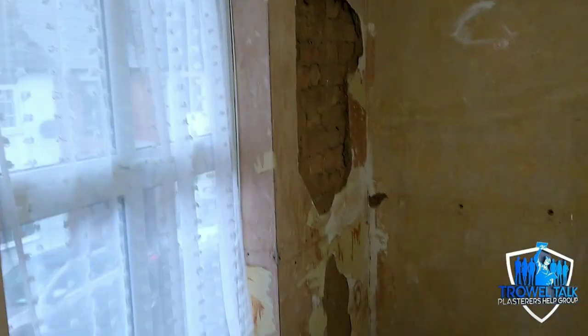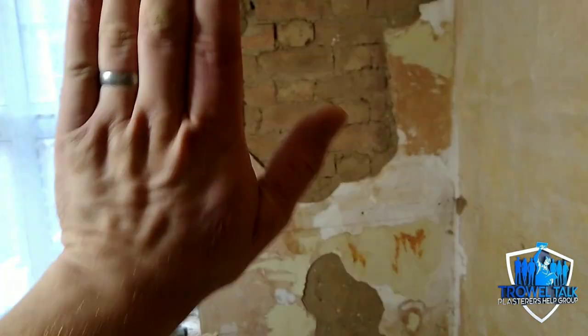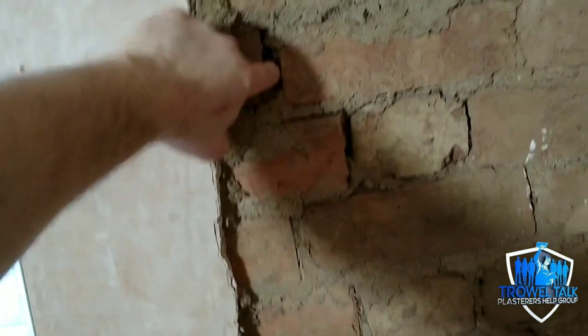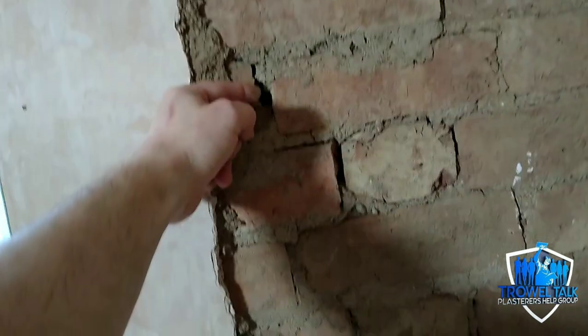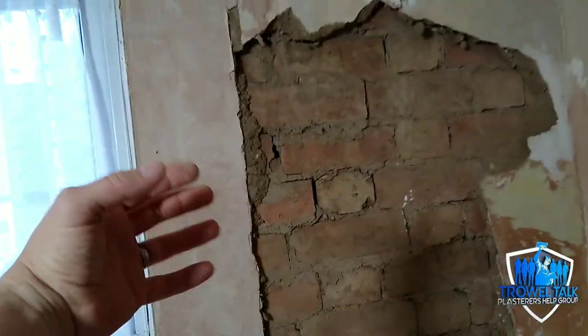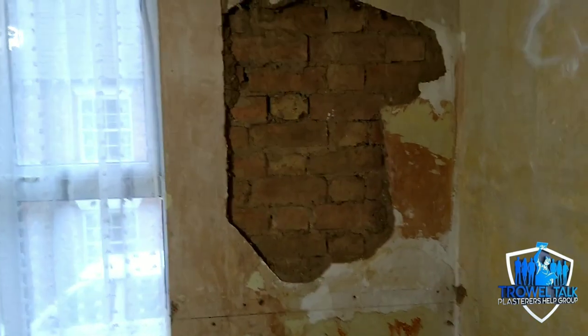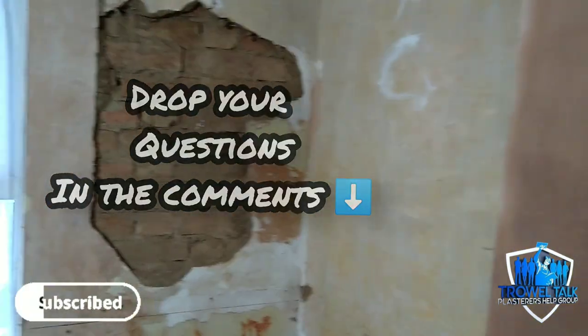Before you start skimming, check over your walls, make sure nothing's blowing, make sure everything's plumb, and make sure the right products are being used. On a nine-inch solid outside wall, ideally you want to use sand and cement — or something like a dry coat — that's going to hold off that moisture and penetrating damp. The holes in your mortar joints will allow vapor to pass through and hit your plaster on the inside, causing damp and mold issues over time. I hope that's helped today guys — any questions on blown plaster drop them in the comments, and don't forget to subscribe.